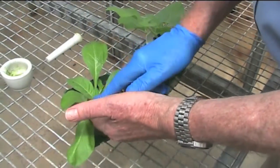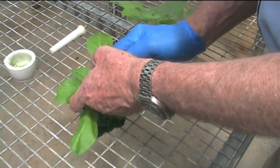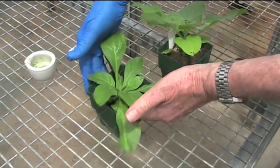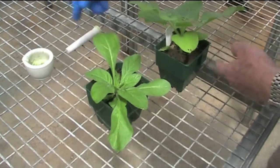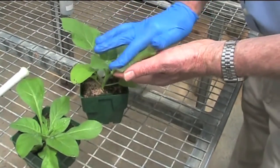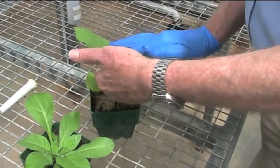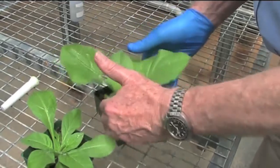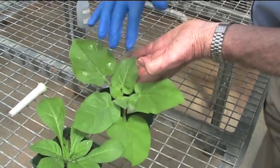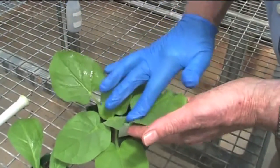We inoculate up to three expanded leaves. This is Nicotiana clevelandii. This is Nicotiana glutinosa. We apply inoculum to whichever plants we want to inoculate. So all we have is just a light coating of liquid inoculum on the leaf, and that rapidly dries off.